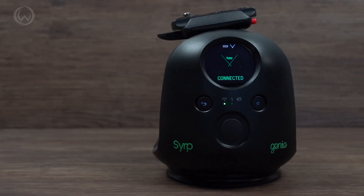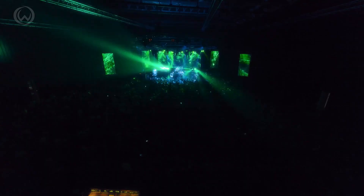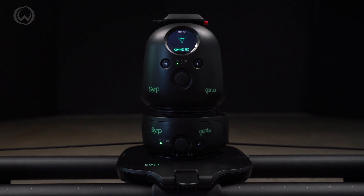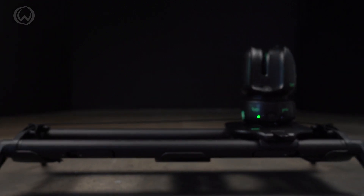So that is an introduction to the Syrup Genie 2 3-axis. Hopefully now you have an idea of what it does and how it can take your video to the next level. If you have any questions about the Syrup Genie 2 3-axis kit, leave a comment below. Subscribe to our channel to see more information and tips and tricks about photography. We'll see you next time.